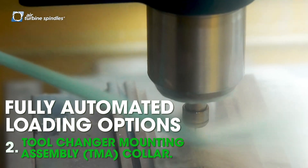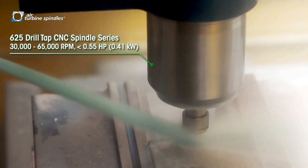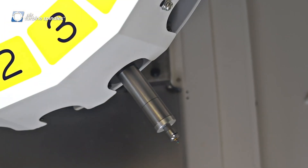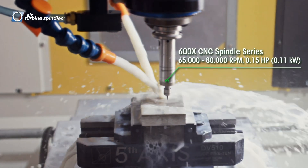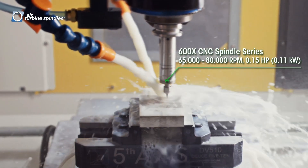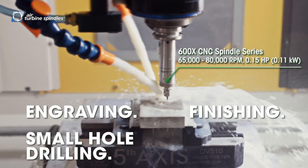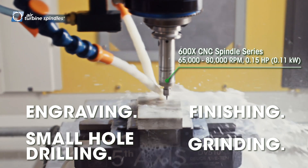We have two spindles. We have a heavier duty spindle with a 6mm tool in it for the finishing. And then we can switch over to a very high RPM spindle — 65 or 80,000 RPM — and that of course is for very fine detailed work like engraving, finishing, small hole drilling, and even some grinding applications.